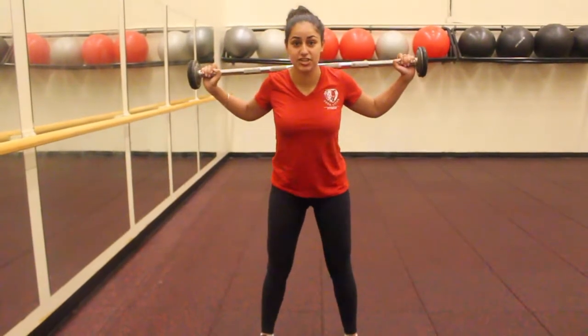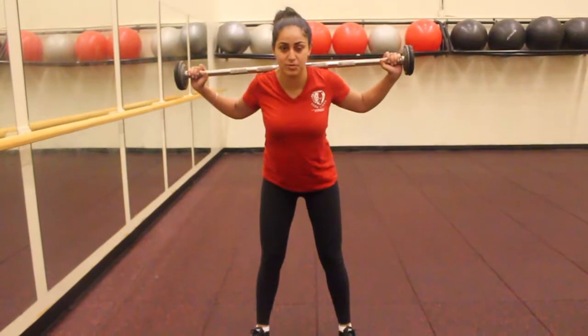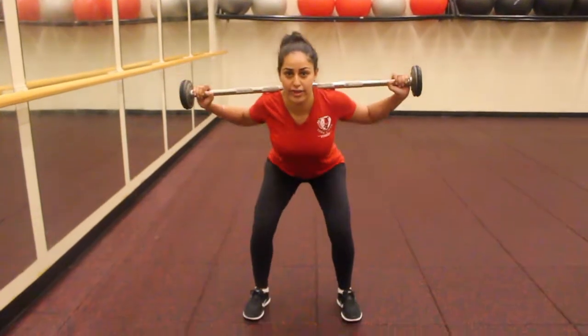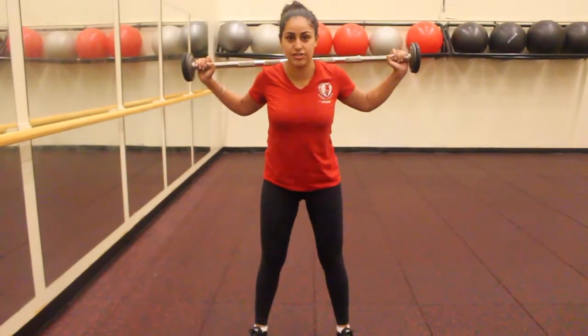Then you're going to squat into your heels. You want to make sure that you maintain a neutral spine, that you're looking forward, the top of your head is facing up, and your chest is out.